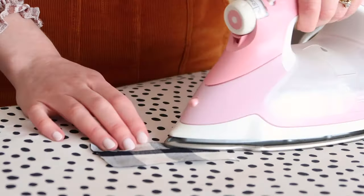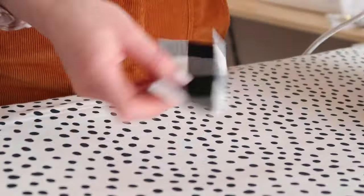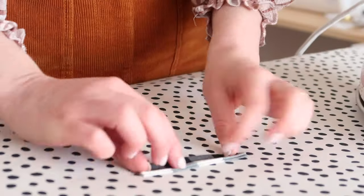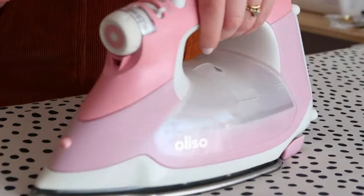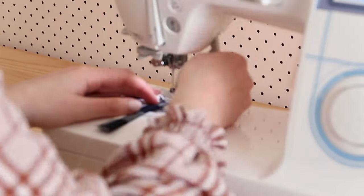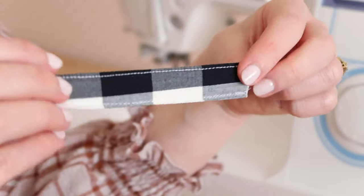Start by taking the strap piece and press in the raw edges by about one centimeter or half an inch. Then fold the strap in half and press in place. Stitch the folded strap closed by top stitching as close to the edge as you can, then do the same for the other edge.